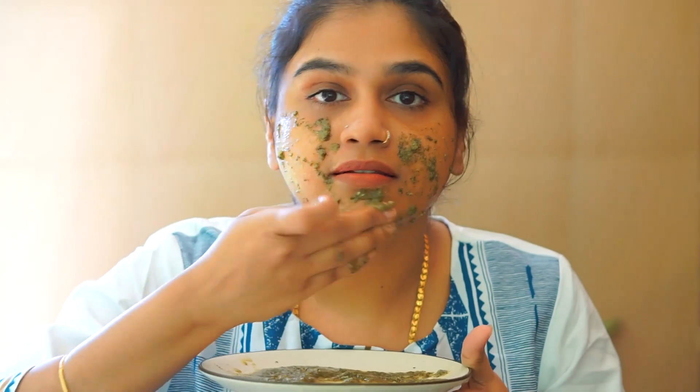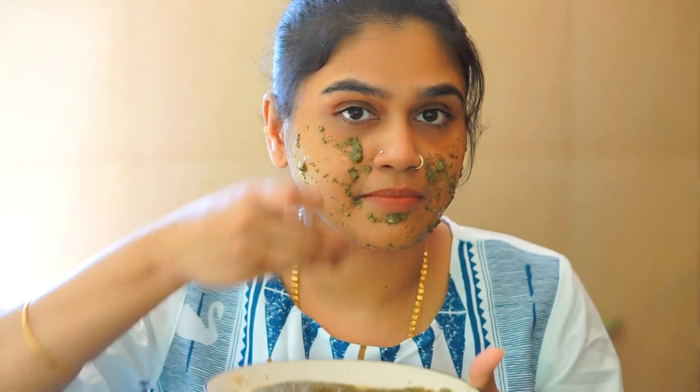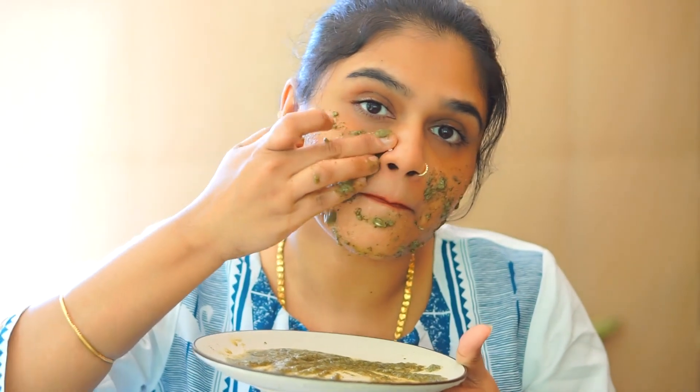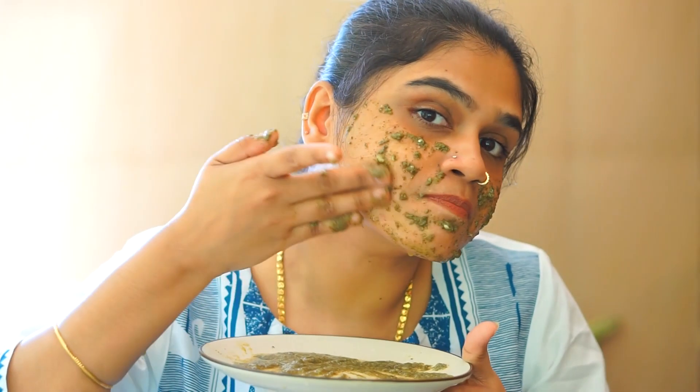If you took this pack, you could put it on the face. We apply the product and we will leave it for 15 minutes. After 15 minutes, we will get very good results.